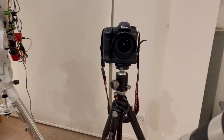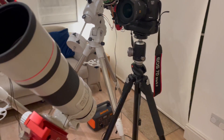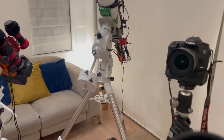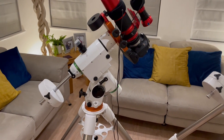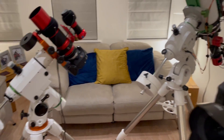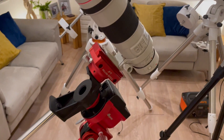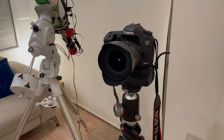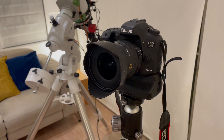I started with this — just a DSLR on a tripod — and I moved on to this one, and then I made a big jump to this one over here. I've recently acquired this one — this is the HEQ5. That's the EQ6R Pro with the Esprit 120. And that's the SkyGuider Pro, and that's my Canon 70D Mark 2 on a tripod with a Sigma 10-20 wide angle lens.